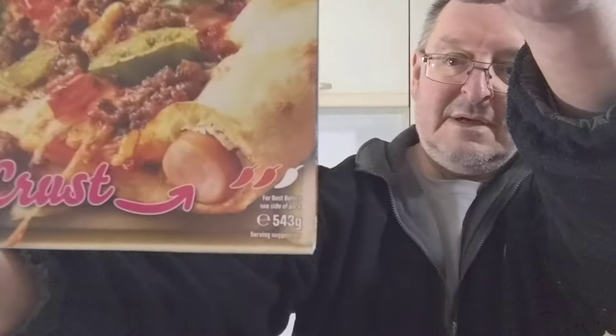I was so disappointed when they stopped doing it. You never know, they might bring it back — sometimes they discontinue things and after quite a while bring them back. Anyway, this is a two chilli rating as you can see there. These are really filling by the way. It's just gone in the oven — it says it takes 16 minutes, and I usually find it takes just a few minutes more than that.